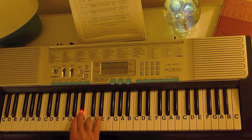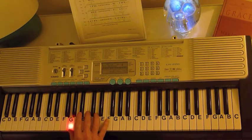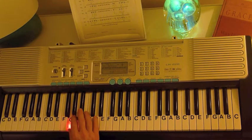For 'we keep it rocking' you've got G, C, C, B flat, A, G — and that's played twice: G, C, C, B flat, A, G, then G, C, C, B flat, A, G. Play it twice.